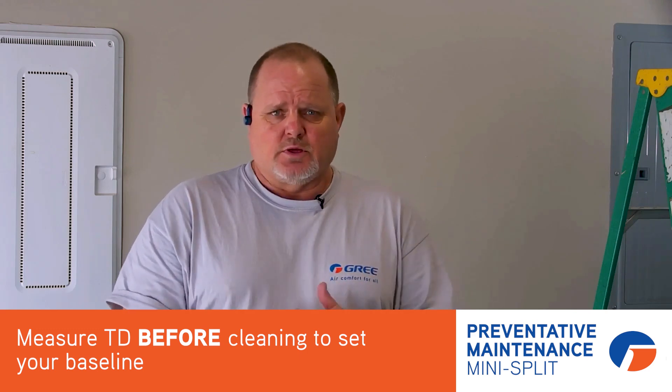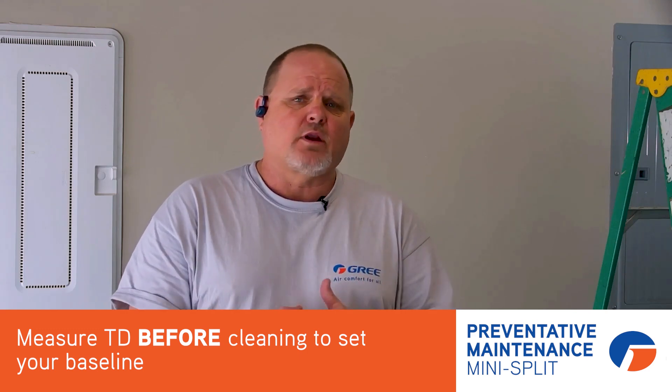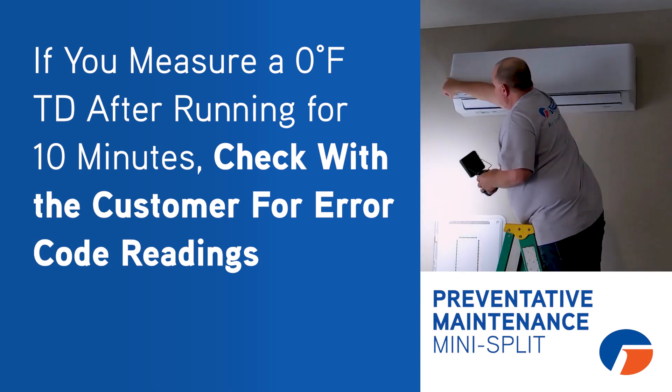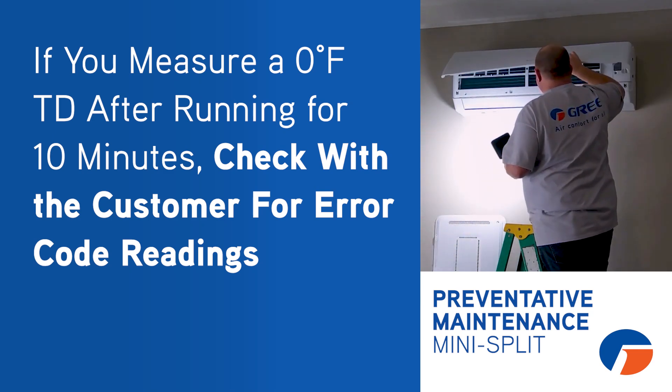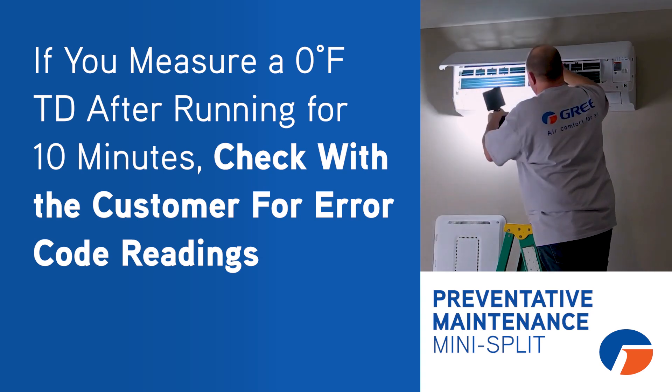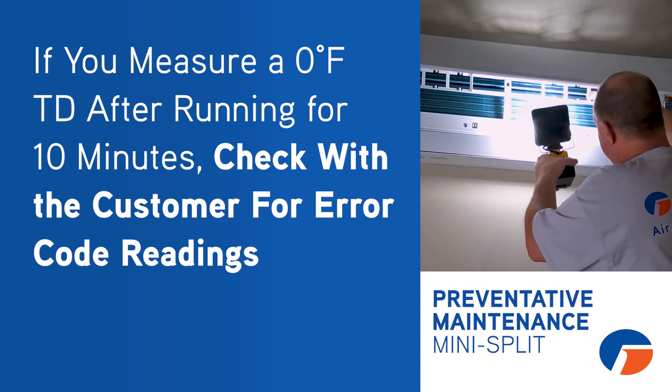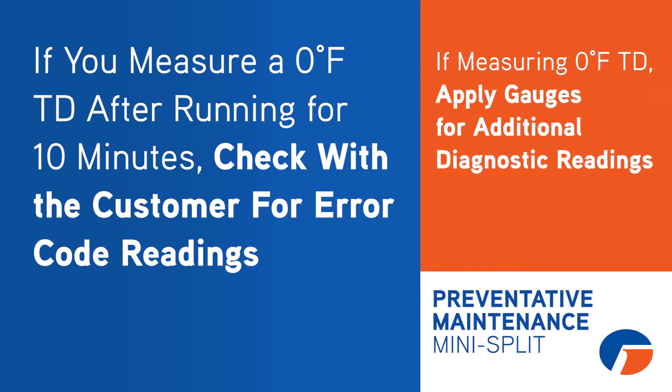By doing that temperature split, that's going to help you determine whether or not you actually need to put gauges on it. Let's say you check that and you get a 0 degree temperature split — that tells you we've got something else to look at. It's a good possibility that compressor's not even coming on. I'd be talking to the consumer: have they seen any error codes? Because if you're getting no temperature split at all, either it's out of gas — and I would expect you to get an F0 error code for that — or it's extremely low on refrigerant. At that point, before I did any cleaning, I would put a gauge on it.